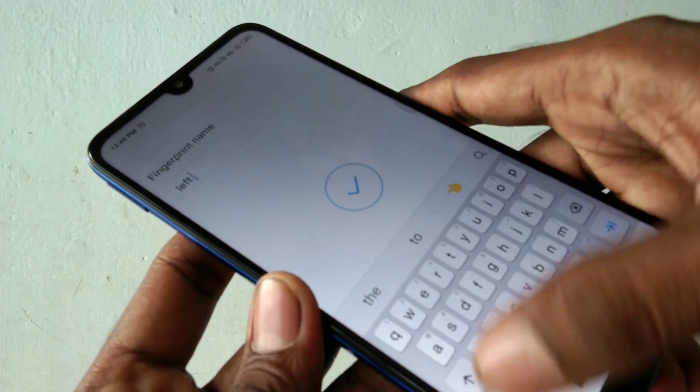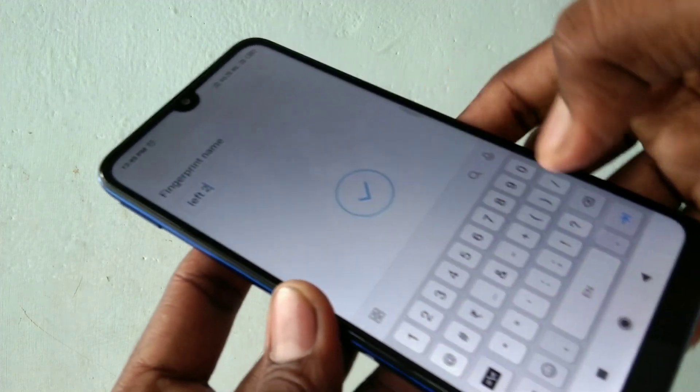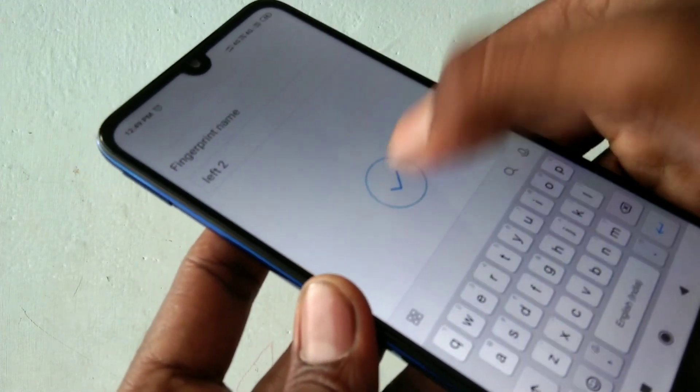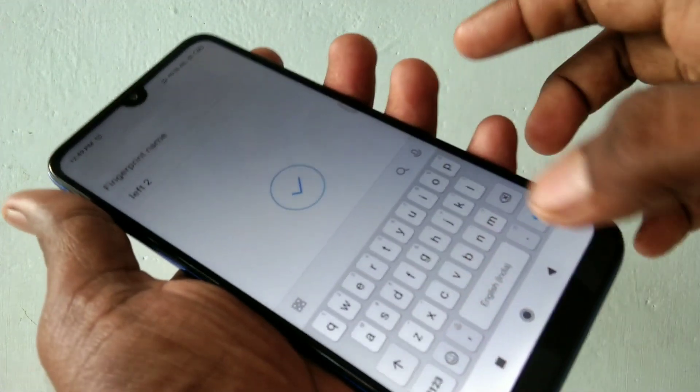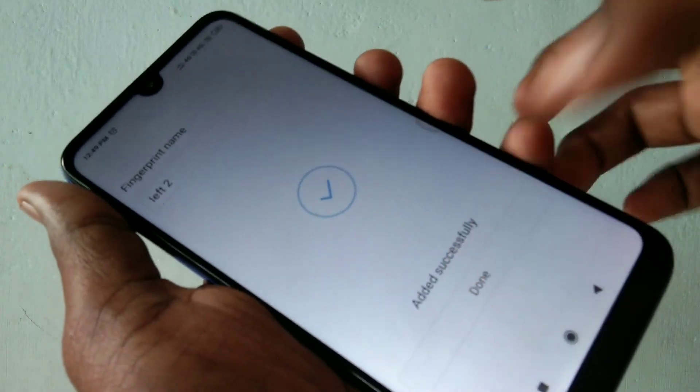Here you can put whatever name you want. For reference, I put 'Left Two', that is the left hand second finger. Click Done.